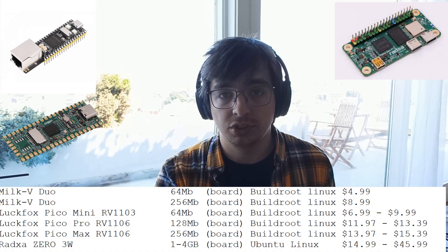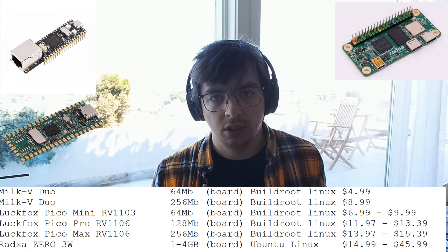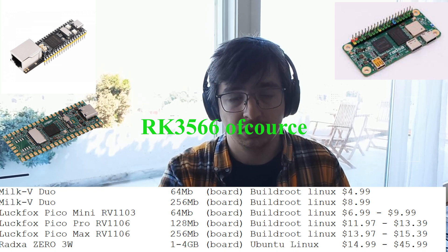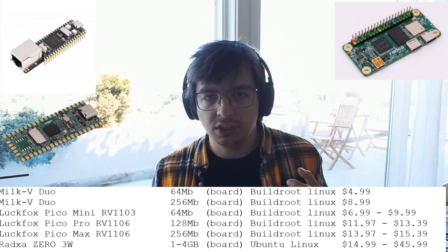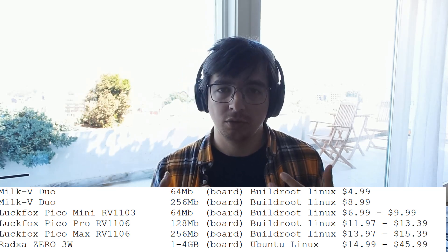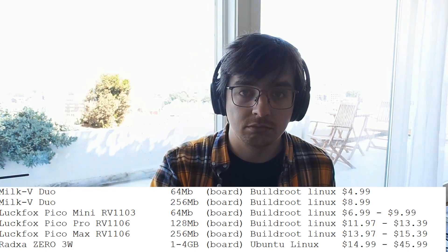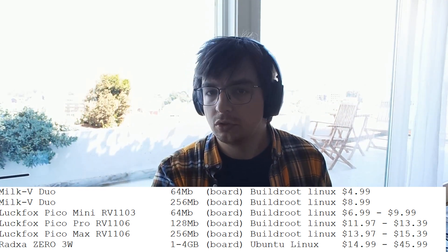Let's check what we have nowadays for the same price. There were already three boards on my channel: Milk V, LuckFox RockChip, and the RockChip 3668. Here are links to all these videos. As you can see, in terms of price they are pretty comparable. And all these boards already have all the infrastructure, so it's not $10 USD for just a chip — it's pretty comparable.